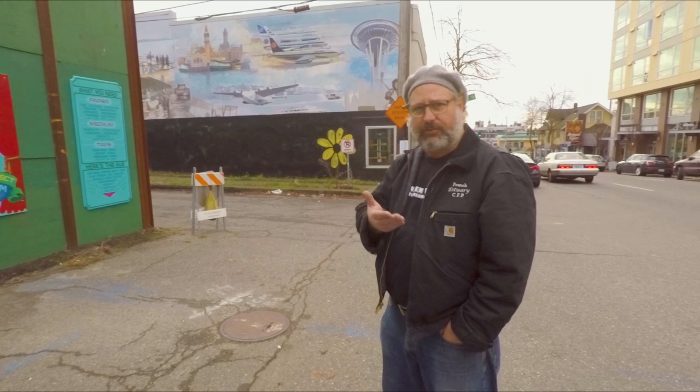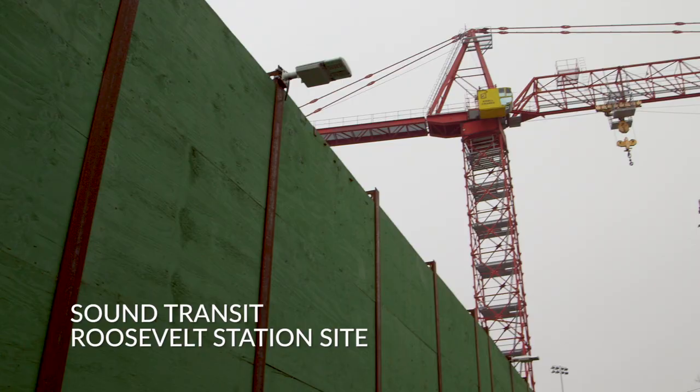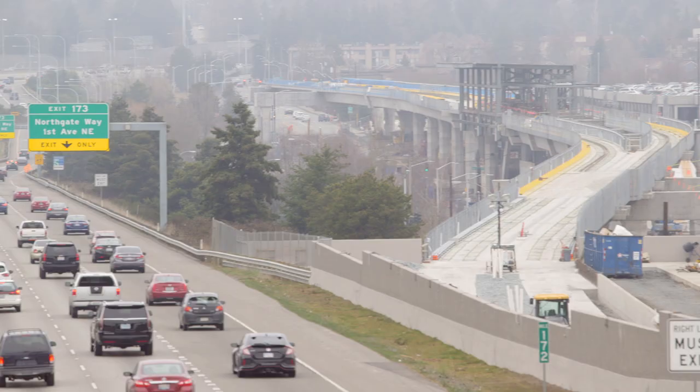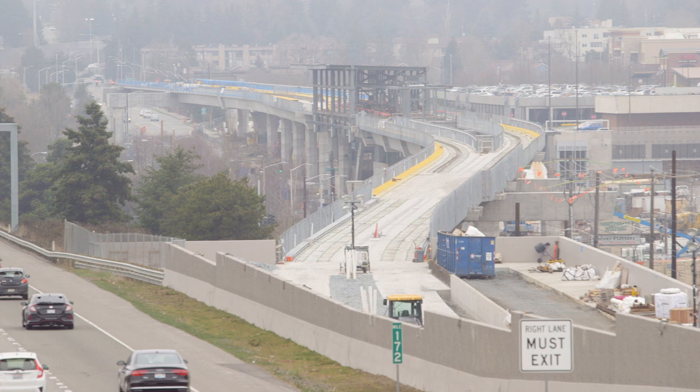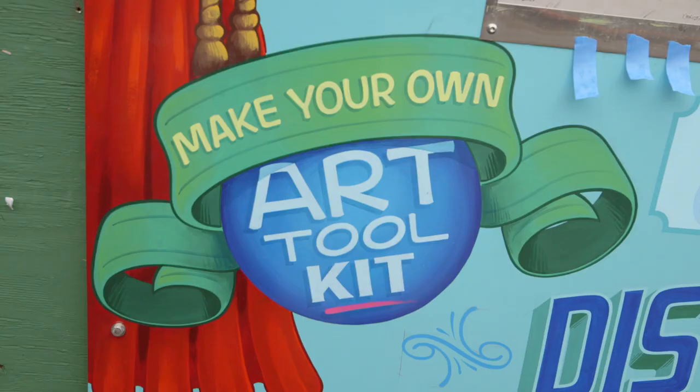I'm Christian French and this is my installation here at the corner of Roosevelt and North E66. This is the site of the Link Light Rail, the future Roosevelt station for Sound Transit. This installation is part of Sound Transit's public art program.